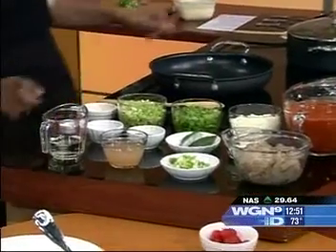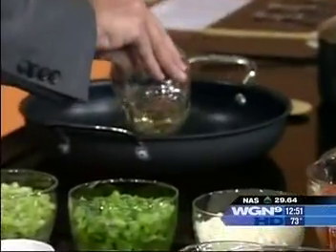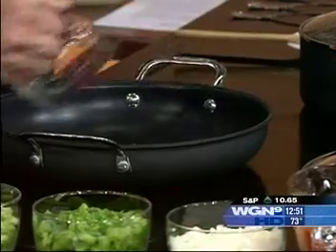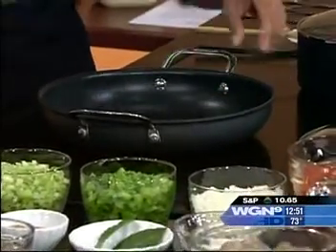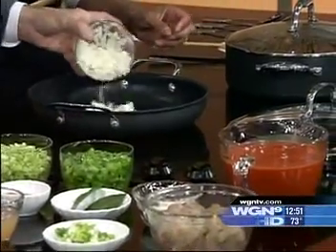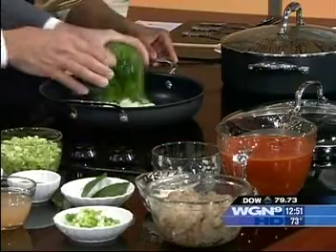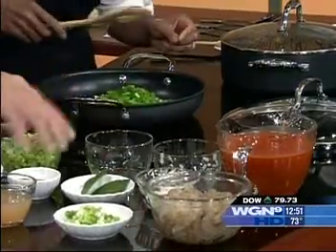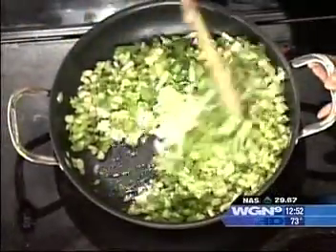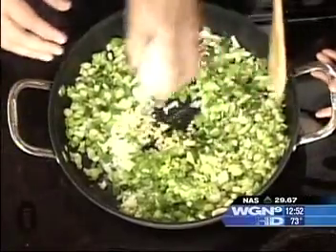We're going to start with a little bit of vegetable oil — pour the whole thing in. Then add your onions, green peppers, and celery — pour it all in. And you've got to have garlic; you can't have New Orleans without garlic. Pour that in too.